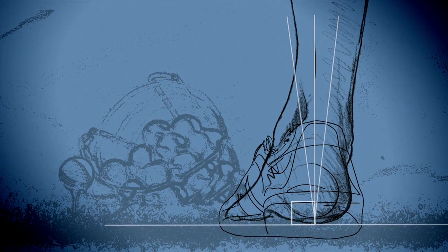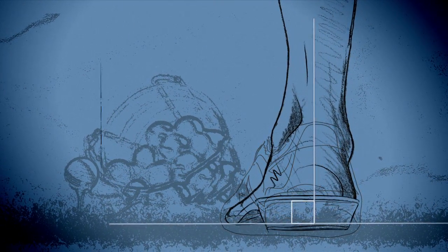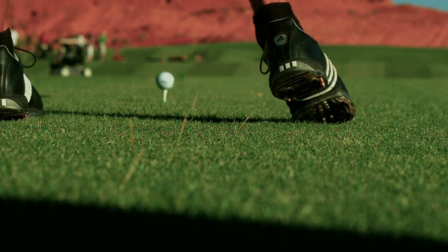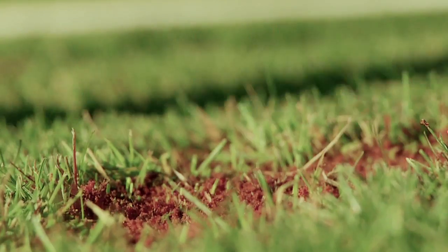Think of it this way: the orthotic locks your foot inside your shoe and transforms your foot into part of a larger system, opening up a new reservoir of power and distance.